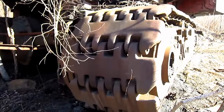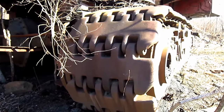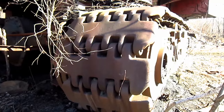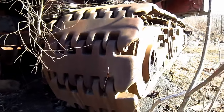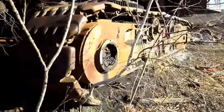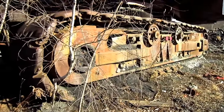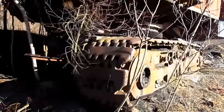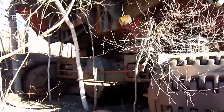42-inch or 48-inch crawler shoes were available for the 280B, depending on what the customer preferred. When compared to the older 270B, the 280B featured a longer and wider undercarriage, measuring 26 feet, 1 inch in length. This shovel has a top travel speed of 1.05 miles per hour.